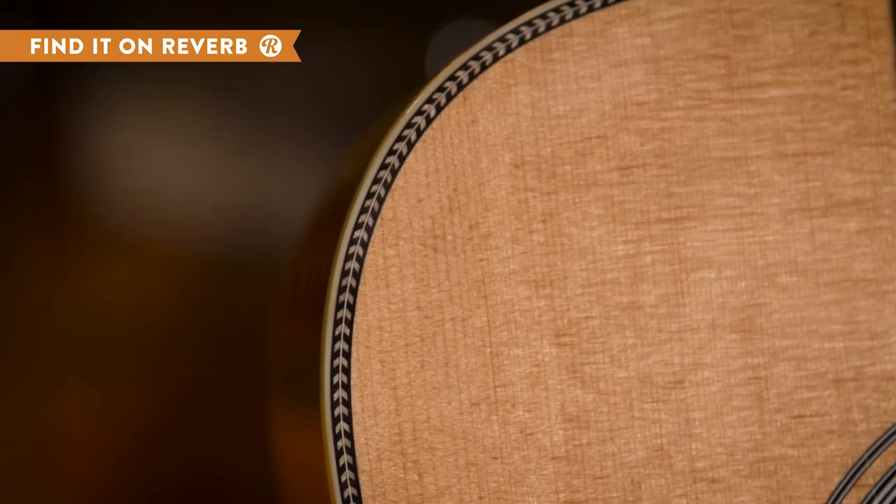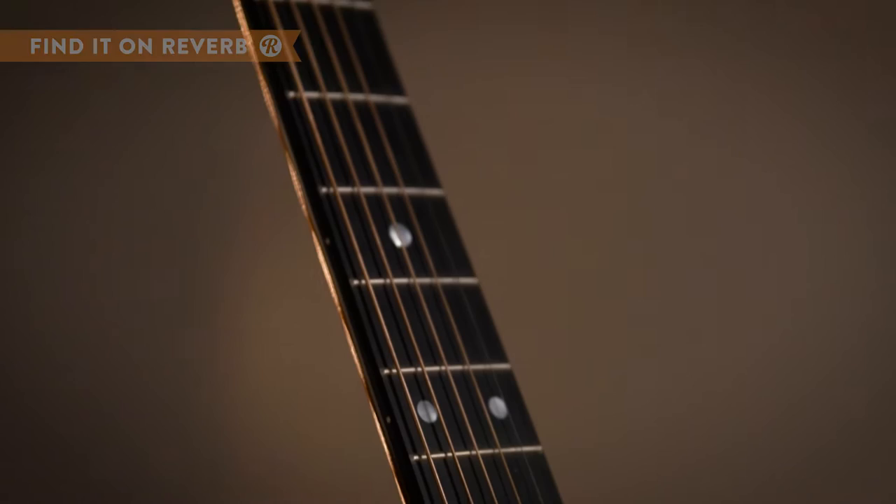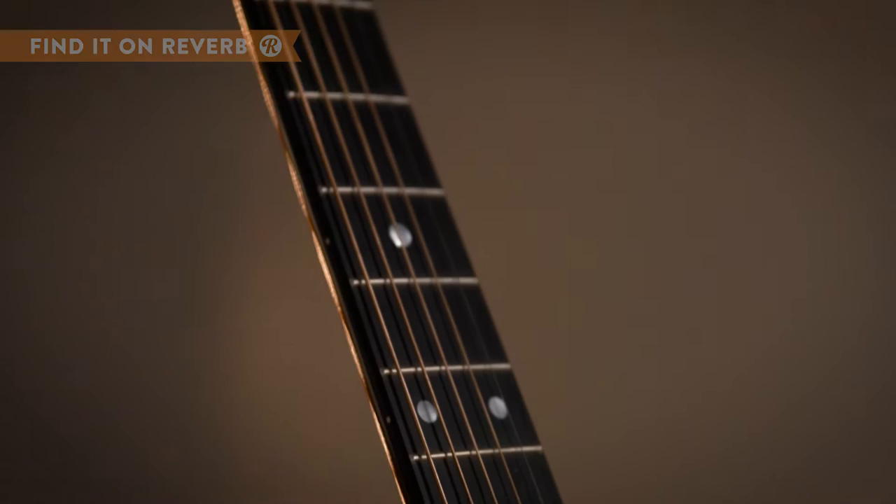A Sitka spruce top lined with a herringbone pattern and Indian rosewood back and sides give the HD28 a classic Martin look and feel of the highest quality. The HD28 features a solid ebony fingerboard and bridge along with a low profile mahogany neck. One of Martin's most popular guitars, the HD28 is a killer bluegrass or country acoustic that will not disappoint.